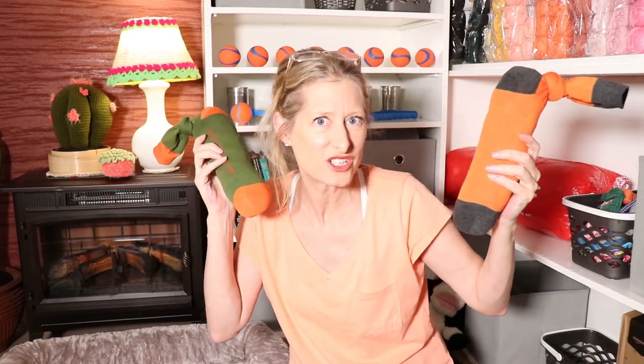Hi, this is Krista at Snuggle and Snore. Today we're making the easiest, fastest, most practical DIY dog toys.